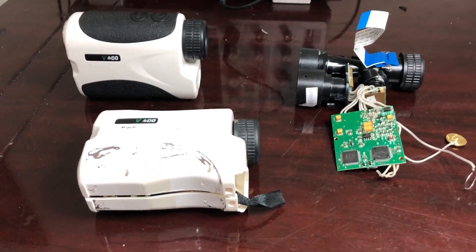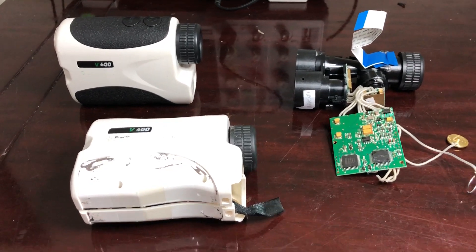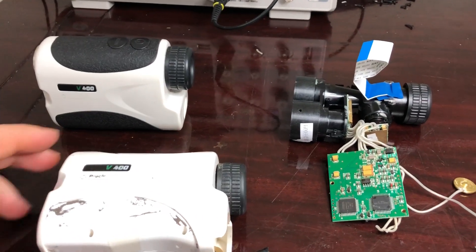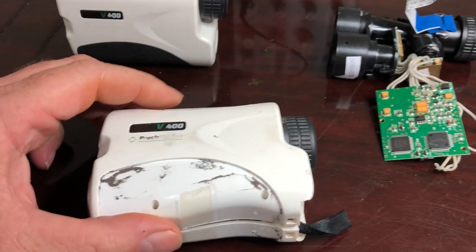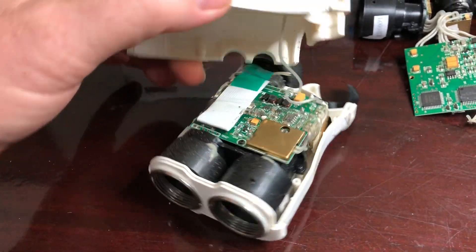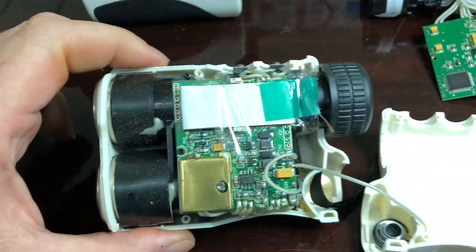To show you what the inside of a Precision Pro 905 nanometer laser rangefinder looks like, I want to make a second video and tag it on to my first. I've already peeled away the rubber holes from this and taken the screws out and cracked the case. This is what it looks like when you first open it.